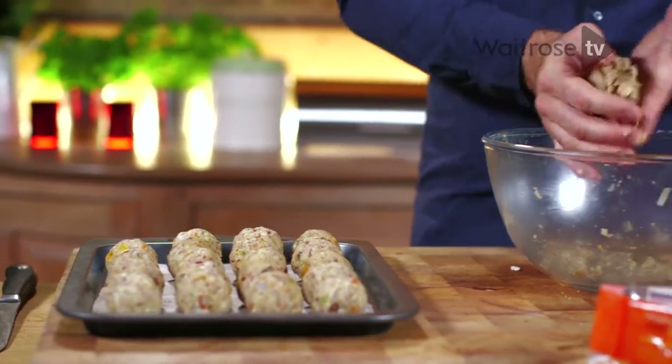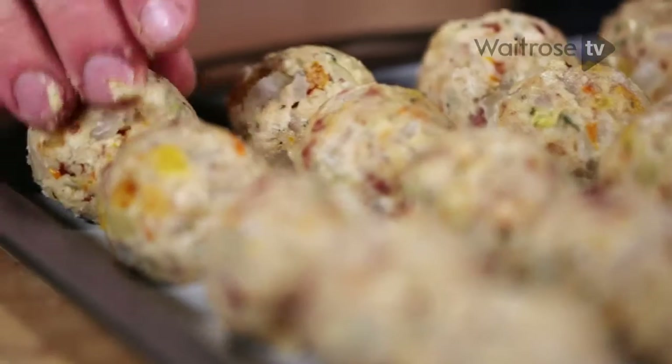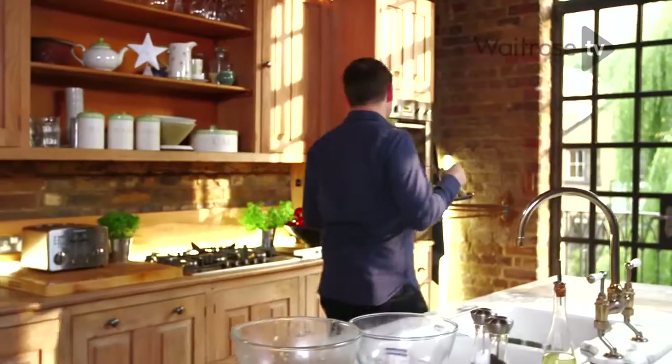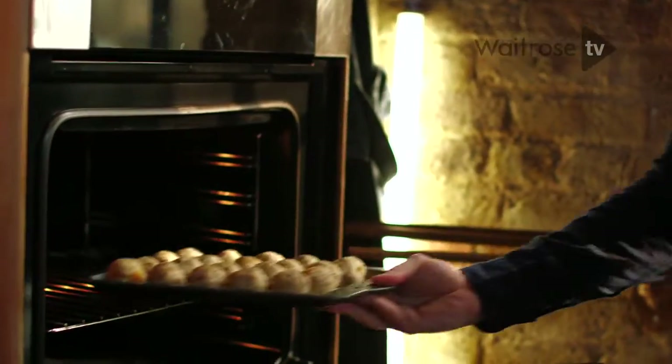If you want to make these in advance, get them to this stage, cover them in cling film and pop them in the fridge. You can do that the day ahead and save yourself time. Or you can cook them straight on a baking tray like this, for about 20 minutes at 180 degrees.